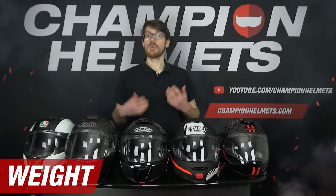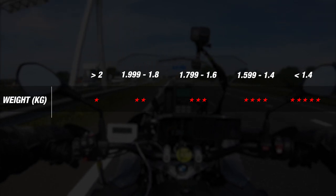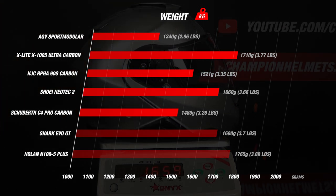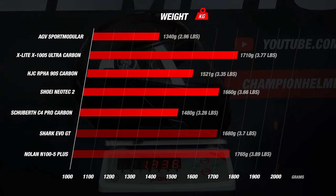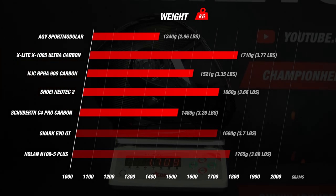Though we have a close race so far on material, we get an interesting picture looking at these helmets' weight. We rank them according to our matrix with different weight bands. Modular helmets tend toward the heavier side, and that's the case with the Shoei and HJC, coming in at about average with 1660 grams and 1521 grams respectively, earning the Shoei 3 stars and the HJC 4 stars. Regarding our carbon fiber helmets, we have a very interesting result across three ends of the spectrum. The lightest is undoubtedly the AGV Sport Modular at 1340 grams, while the Schuberth C4 Pro Carbon sits in the middle at 1480 grams. The heaviest is the X1005 Ultra Carbon at 1710 grams.